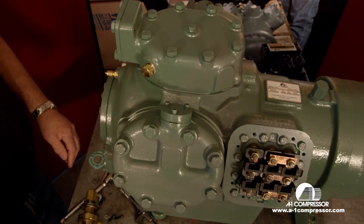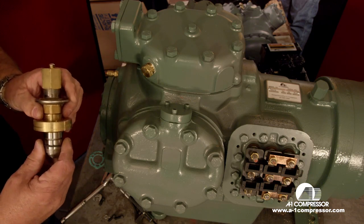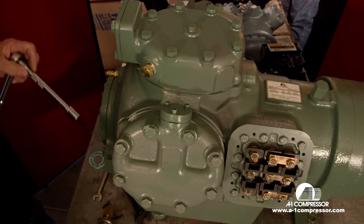What we're going to do today is install an unloader — a pressure type unloader — on a hot gas bypass 06E carrier. This would be known as an 06EX usually.